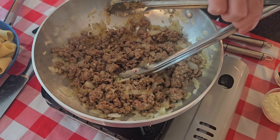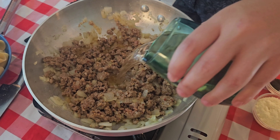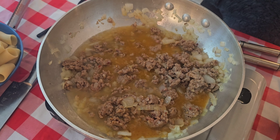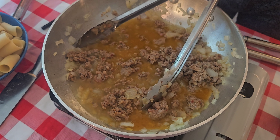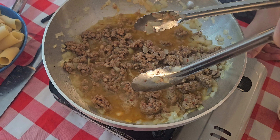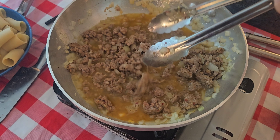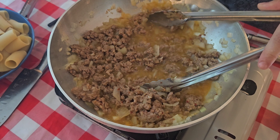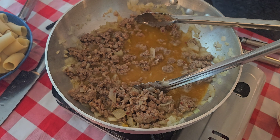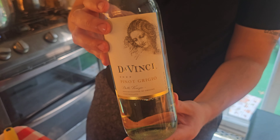Now we're ready for our white wine, so we're just going to pour this in here. Remember, we want it to all cook out — we don't want any alcohol in the dish itself. Do you have any wine for me, Vince? I certainly do. Is it the good wine? It's the good wine. Vinci Pinot Grigio.